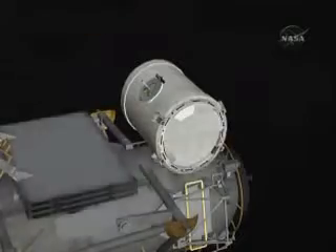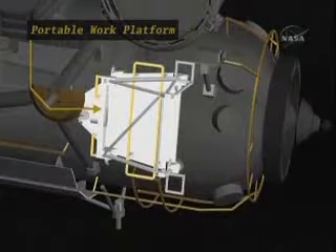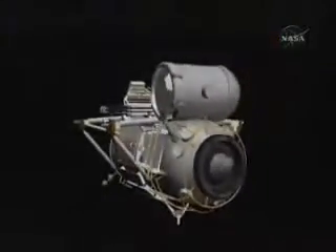This one will be used by the shuttle robotic arm to pull the module out of the payload bay. And then we have a portable work platform that will ultimately be used by EVA crew members to control the European robotic arm from outside the space station.